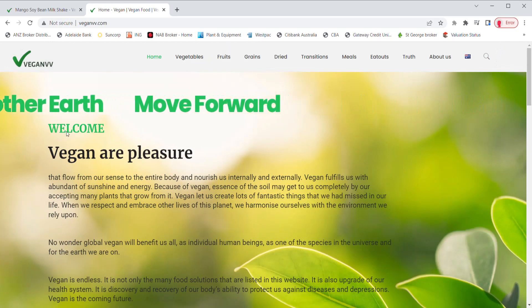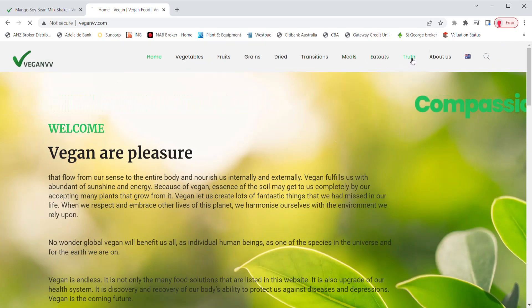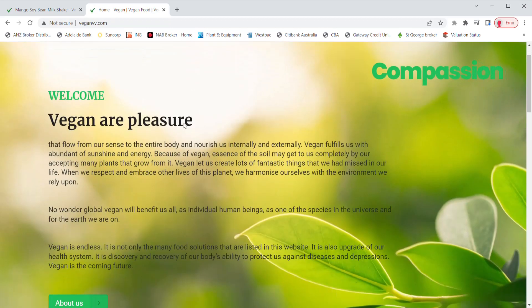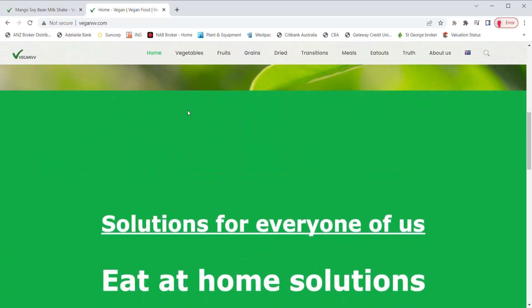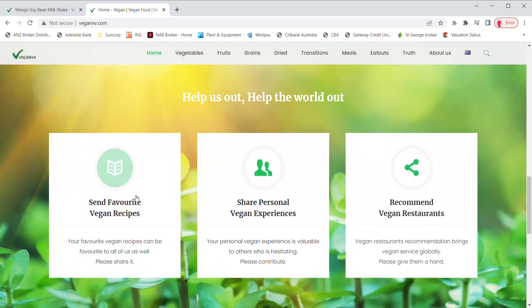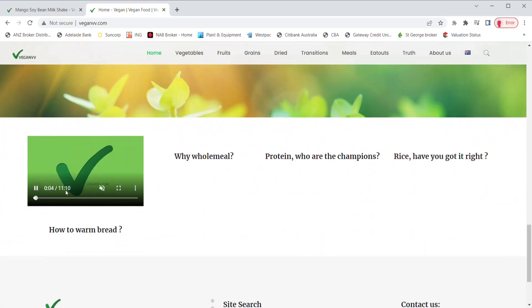For those who are still hesitating on a vegan diet, you may look at the Truth page. People are telling you their own personal experience after becoming a vegan. VeganVV is asking for your help to build a vegan society. At the home page, you may send vegan recipes, share personal vegan experience, and recommend vegan restaurants. Some tips such as how to warm bread are also on the home page.